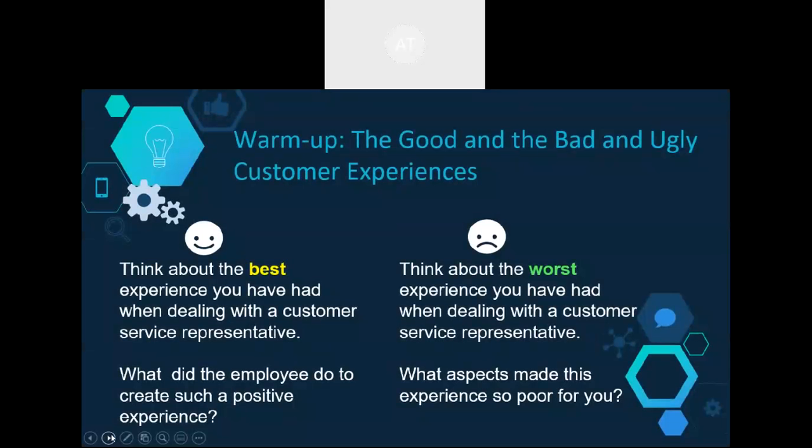This is an example of a warm-up activity used in Module 1 to get students thinking about customer service. These activities and content in the certification can be delivered in person or completed individually by students.